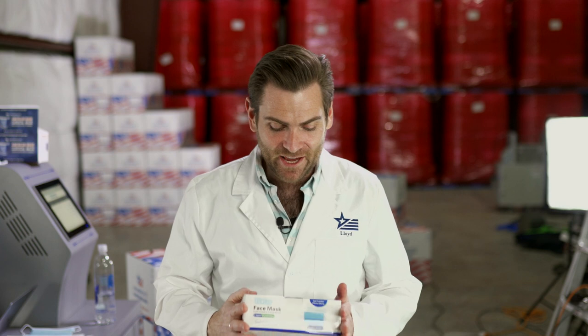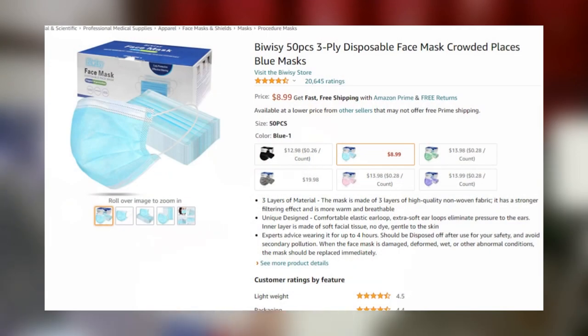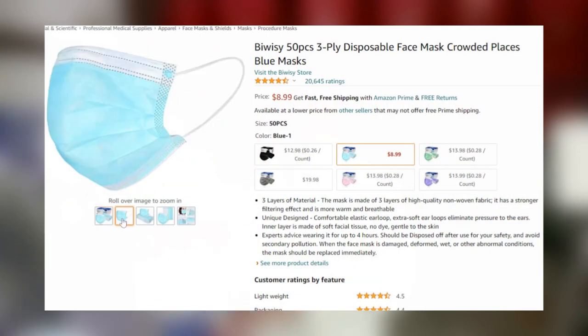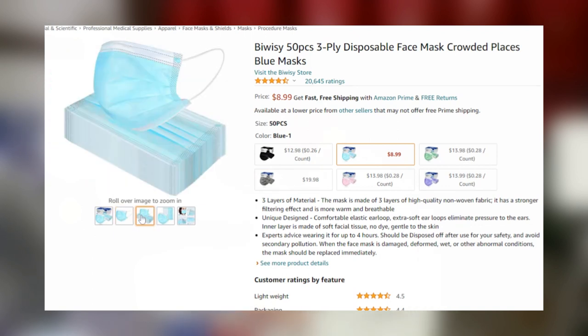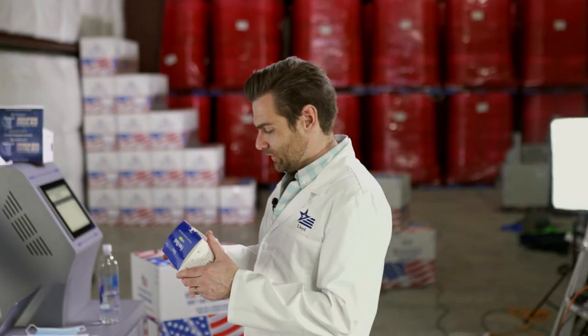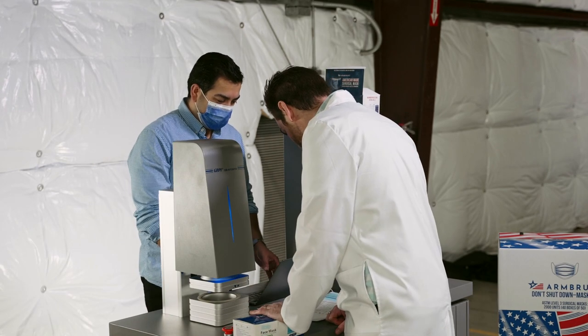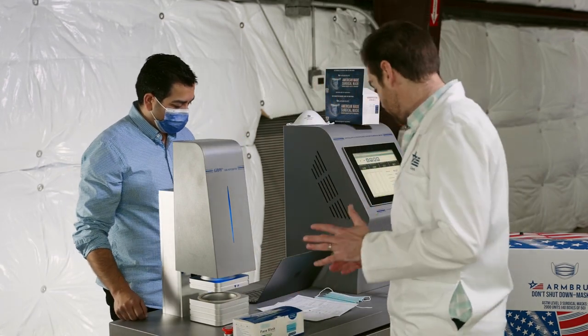Alright, thanks for joining today. We are testing every single mask on Amazon, which sounded a lot easier when we first started. Today we're testing the Bowise face mask — I'm sure you've heard of Bowise before. I mean, we're all wearing Bowise all the time. I love these brand names. This one looks like it was made by a random letter generator. We bought a 50-pack of this for $8.99 — extremely affordable.